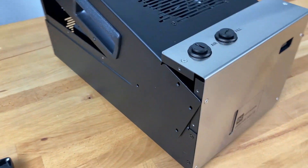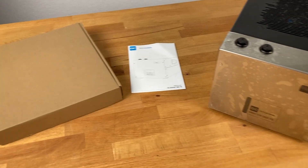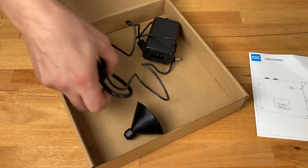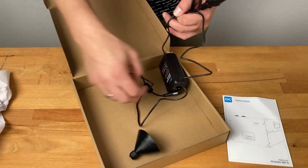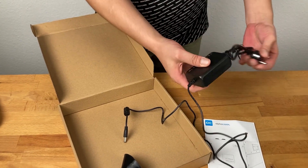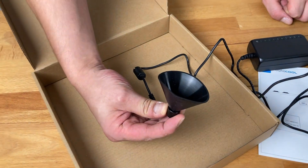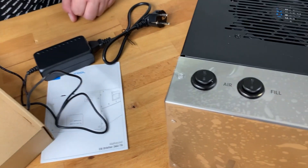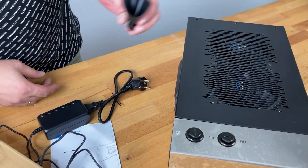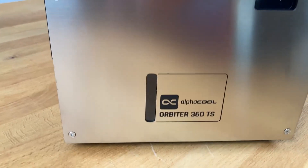So that was the Orbiter — we're proud to have this product in our range. That was quite an in-depth look inside. Now let's look at the accessory box. We have the power supply here, which is two-parted: one end goes into the Orbiter and there's a transformer. We also have a filling funnel with a 1/4-inch standard fitting — you remove the plug and put the funnel in to fill it, or you can use the Orbiter filling station. We'll make a separate video for that!